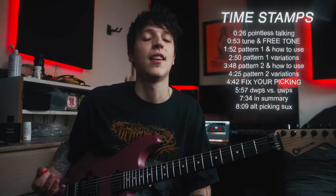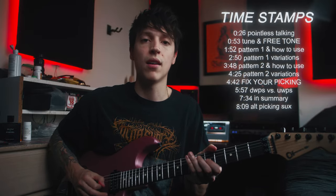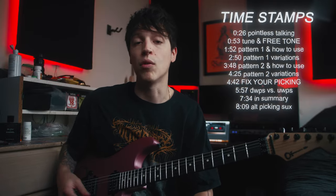Hey, what's up guys, Clinton here. I've been getting a lot of requests for alternate picking lessons, and I honestly couldn't alternate pick until about two months ago. I wanted to make a lesson and share some of what I think are the easiest exercises to start getting your speed together. At the end of this video I'll tell you how I figured out the correct picking motion that works for me — and if you have trouble with alternate picking fast, this process might be useful for you too.